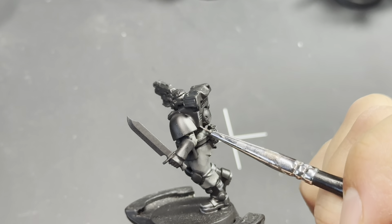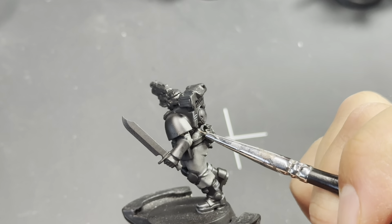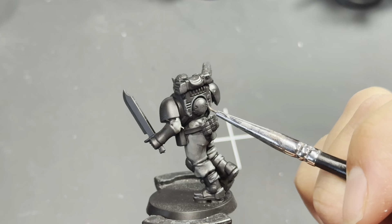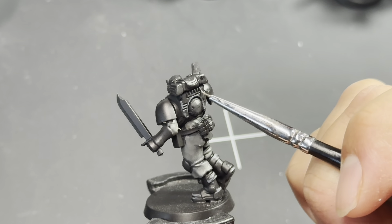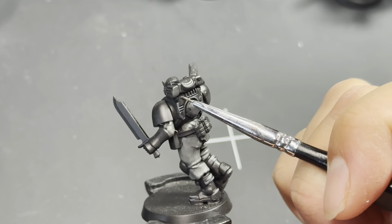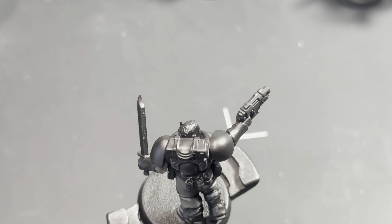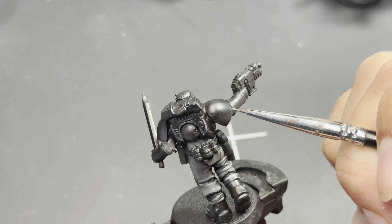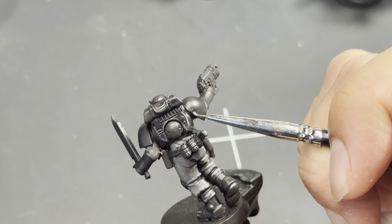If you have a fine tip brush it makes it so much easier — you have better control, better feel for where the highlights are going to go, and you're not going to be backtracking as much. What I'm doing is taking my Mechanica Standard Gray and just outlining the hard edges. I'm looking for all of the hard edges, just brushing a very light dry brush on the vents on the backpack. Scout backpacks are a little bit different from full Space Marine backpacks — they're essentially a part of the torso.